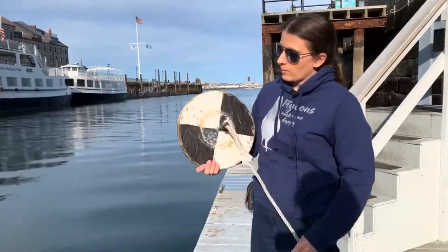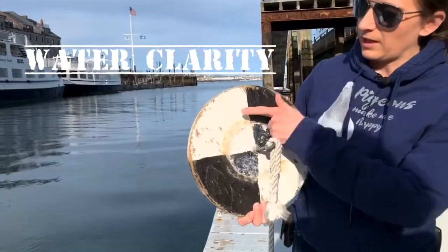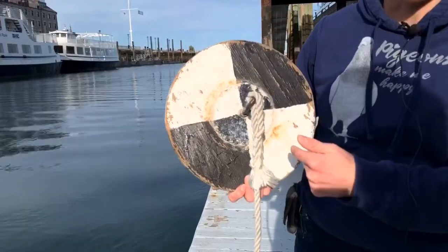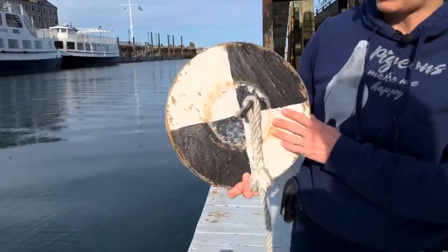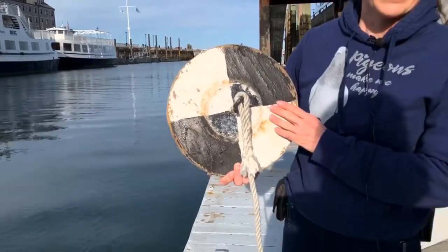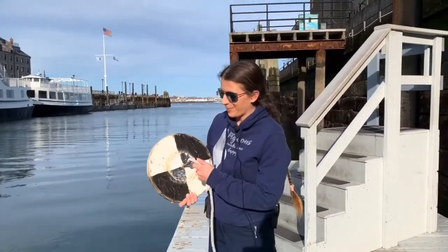What this device measures, as I stated earlier, is water quality, and you can see it's got a dark side and a light side. Sometimes they make them with different colors so you can tell actual color penetration into the water column, which is really cool. But this one is just black and white, and I'm going to show you how to make one at home that you can use in either your aquarium or in a bucket of special water that I'll show you how to make too.